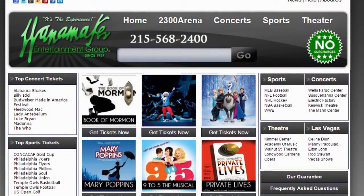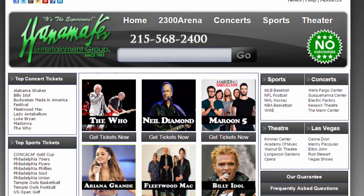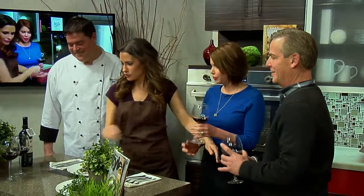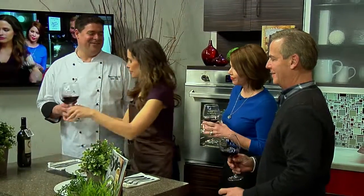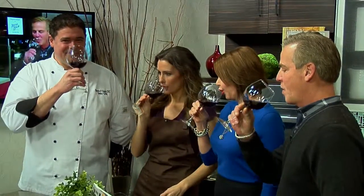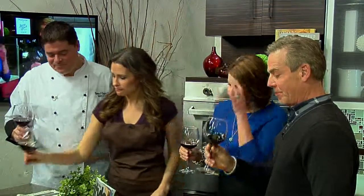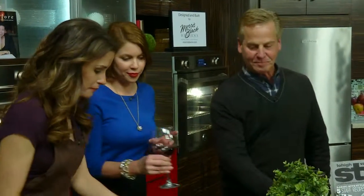We've got Pam Deller, publisher from Lehigh Valley Style Magazine, and of course Paul Conaway, CEO and chairman of Wanamaker Entertainment. Come on in, guys. We've been smelling this for the last half hour. Isn't this just the most beautiful set of dishes you've ever seen? Let me pass out some wine. Let's have a toast — cheers! That's delicious. That's very nice. Time to taste.